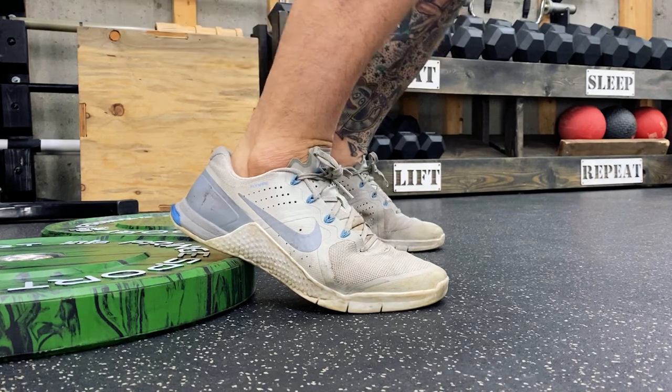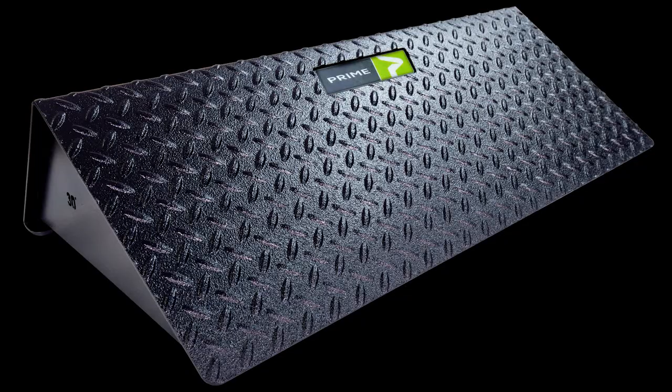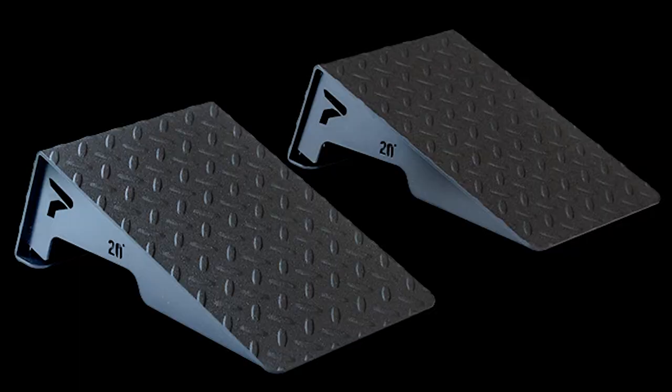Before squat wedges existed, people would use plates, a two by four, or whatever else they could find to elevate the ankle. Prime Fitness was the company to bring the original squat wedge to market back in 2017, and in 2018 they released the Solos, which is a pair of smaller wedges, one for each foot. In this video, I'll be showing you how to make both types. If you'd rather buy a pair, I recommend checking out Prime Fitness — some of my other affiliates also carry them, but Prime was the OG.